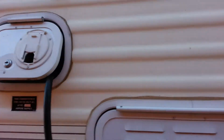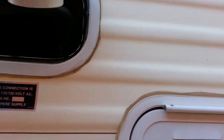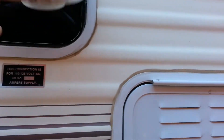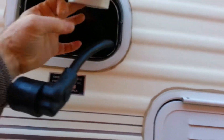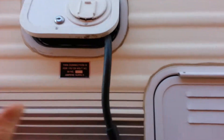Here's where your electrical connection is. It goes in here. With the key, you just lock it. I have the key. When you need to, just pop it. You can either feed it through here — I just let it dangle.